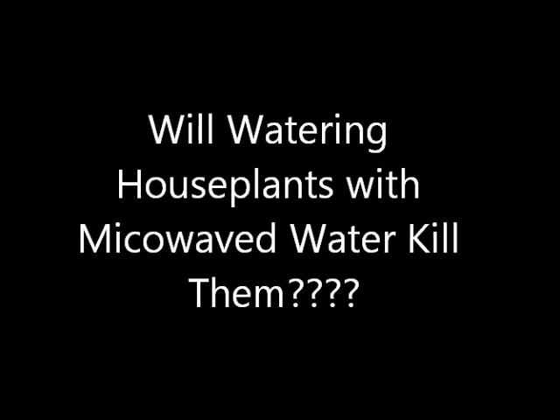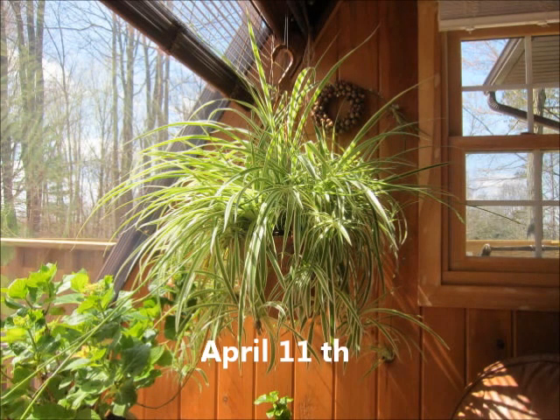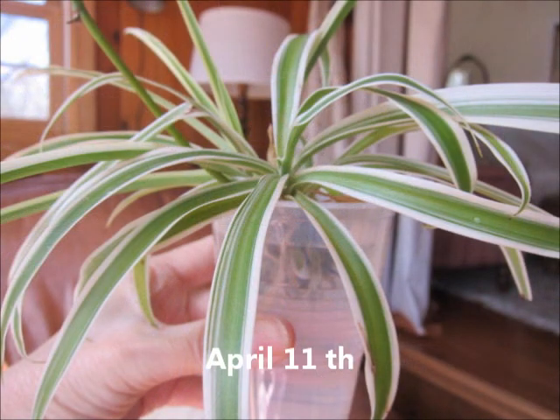On April 11th, as you can see, I started off with a very healthy and well-established spider plant. I wanted to make sure I didn't start with an already established plant from the nursery — if the plant died, someone might say it was diseased. So I cut off a shoot, or a baby, from a very healthy spider plant and put the roots in a clear plastic cup of water in the sun so that the roots would grow for repotting.